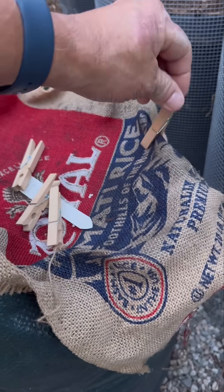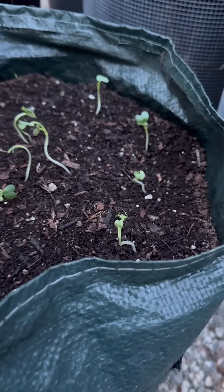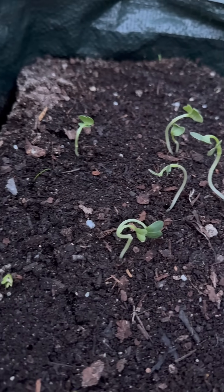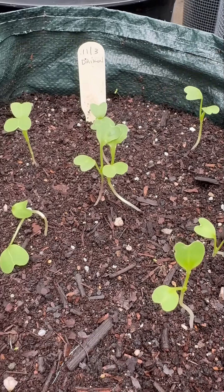I sowed Daikon radish seeds in this grow bag. Let's pull back the burlap and take a look. All right! The seeds germinated but they're a bit crooked from being smooshed under the burlap. Here's what the seedlings look like a couple of days later uncovered. They straightened out and looked terrific.